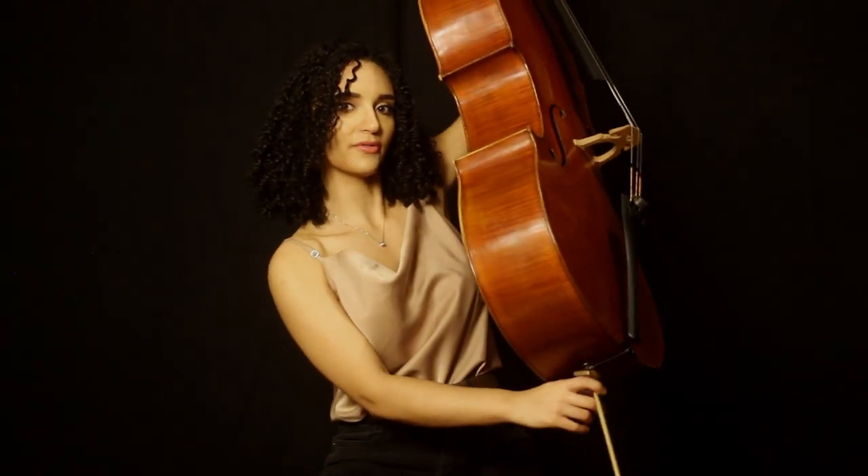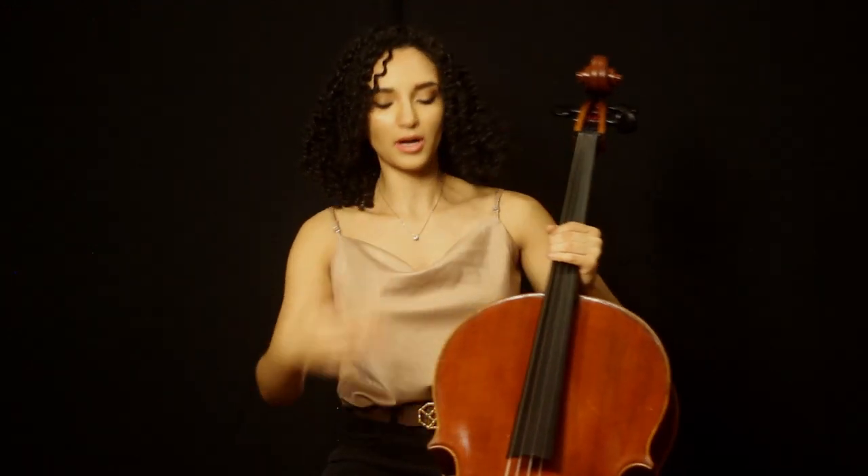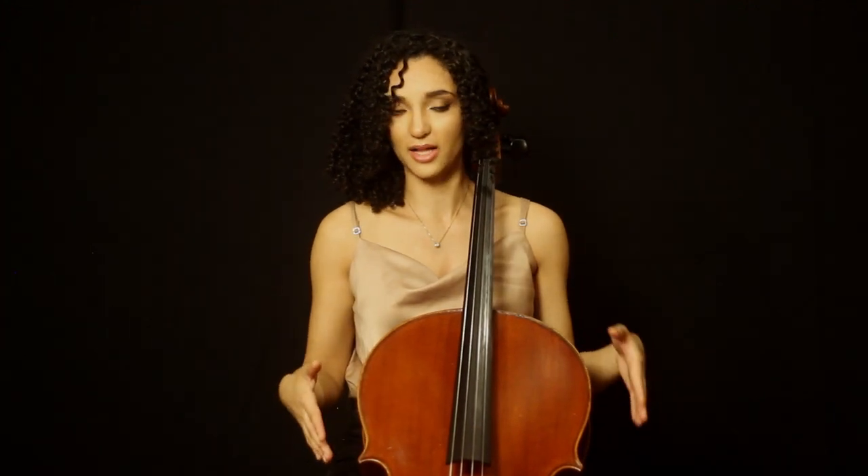Now that we're going to introduce the cello into our setup, let's talk a little bit about how to choose the correct end pin length for you. Now that you're comfortable in your cello chair in your seating position, when you put the cello in front of you, you want to make sure that it doesn't cause you to lean too far back or too far forward to meet the cello. You want to pick an end pin length that enables you to sit basically as you were before without the cello.